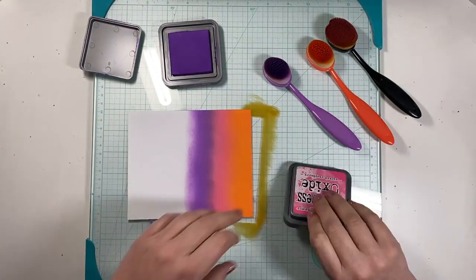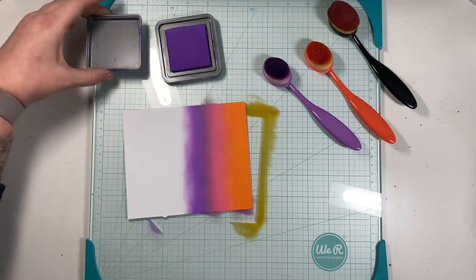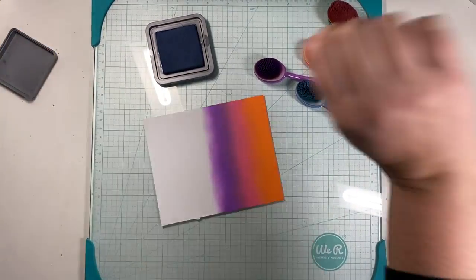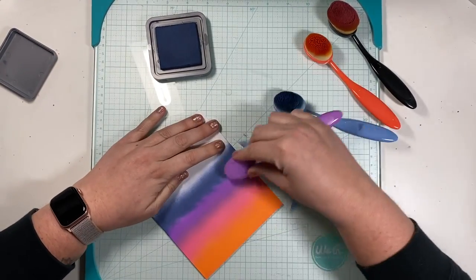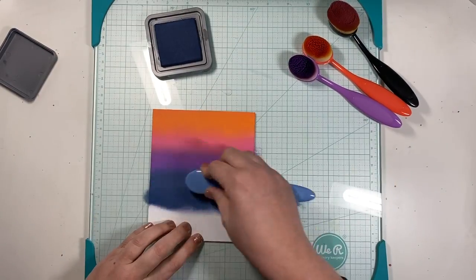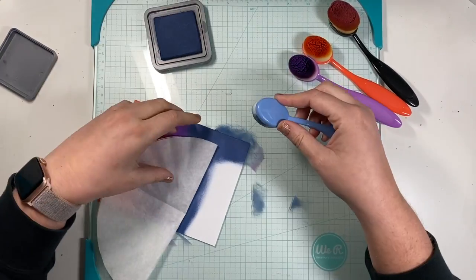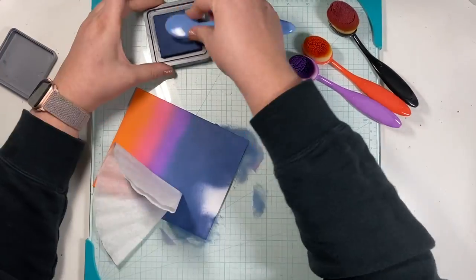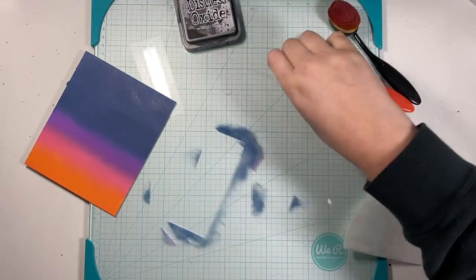Now I'm getting into my dark sky, so I'll bring out blue and then black colors. For the blue I picked Chipped Sapphire. I'm going to distress the rest of this paper, starting off kind of rough just putting down color, then blending it in with that purple and filling in the rest of the paper. I grab a coffee filter because that's the closest thing to me on my craft table, and I continue blending using it to keep my fingerprints from getting everywhere.